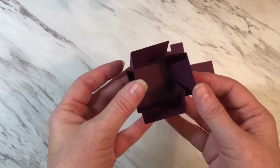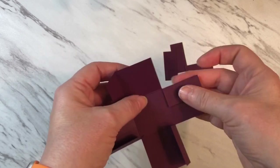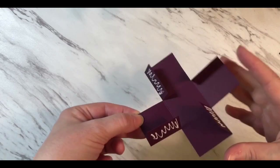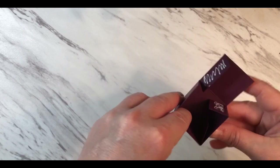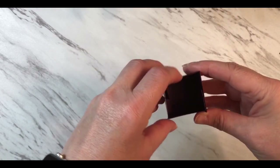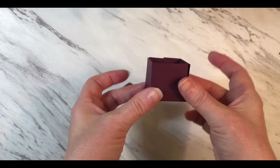I'm going to go ahead and put glue on each one of these flaps. Now that I have the liquid glue attached to each one of those flaps I'm going to assemble the box. You're going to do that for each one of the small boxes that go on the inside.